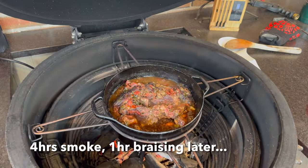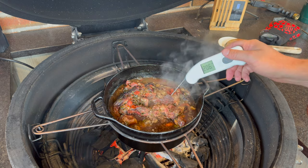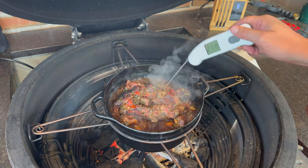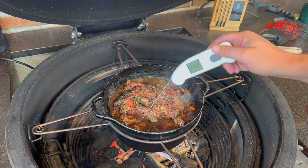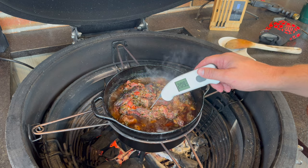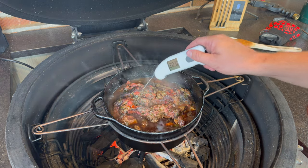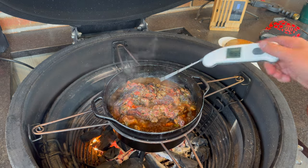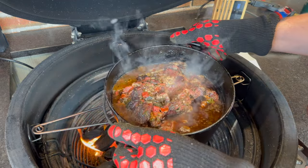I've just removed the top of our Dutch oven to get an internal temperature. We're looking not only for temperature but that probe feel. We are right at 209 to 211°F — probing like butter. I think that is exactly what we're after. A little tighter on one side but that's not bad, especially if you get a bit of a mixture in our shred. About 90% of this is probing just like butter, so I want to get it off and let it rest.